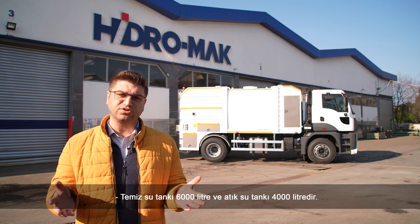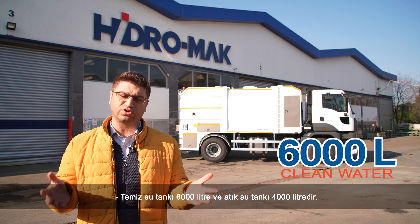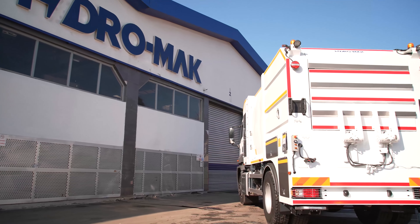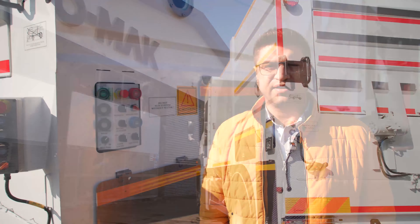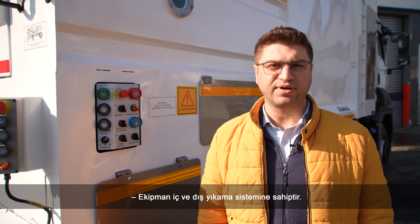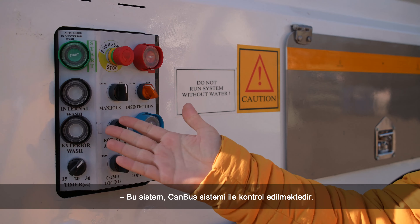The clean water tank is 6,000 litres and the dirty water tank is 4,000 litres, and the material is completely stainless steel. The equipment has both an internal and external washing system, and this washing system is controlled by a CANbus system.